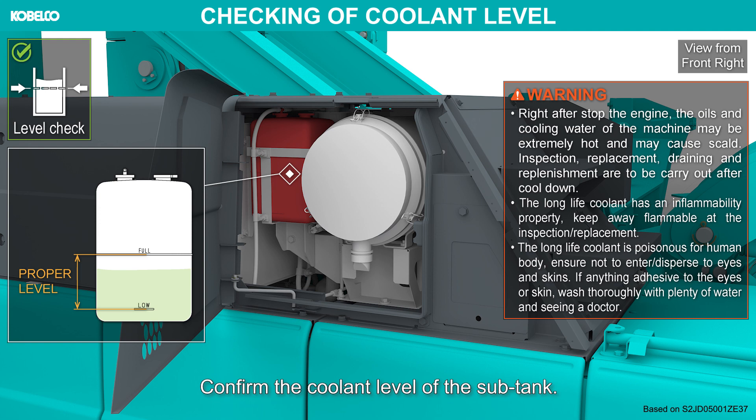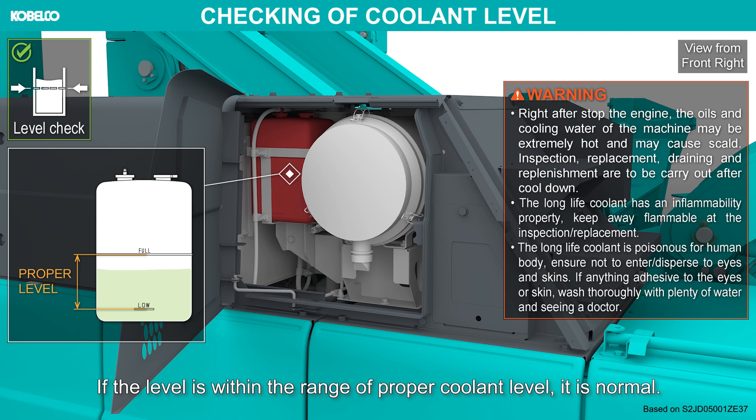Confirm the coolant level of the sub-tank. If the level is within the range of proper coolant level, it is normal.